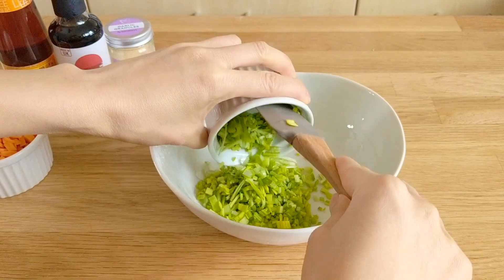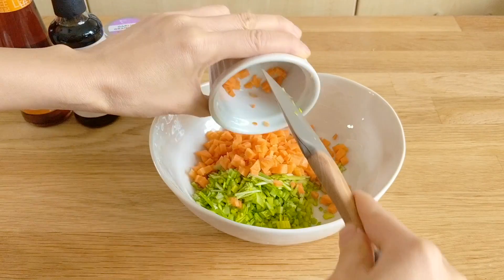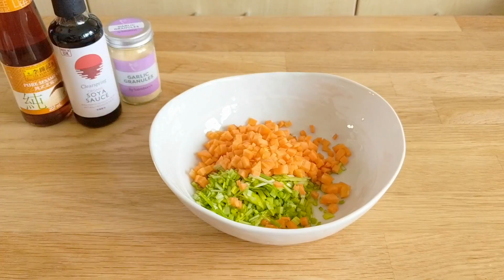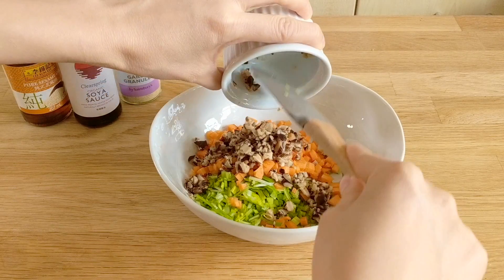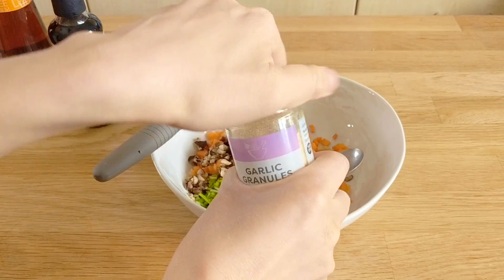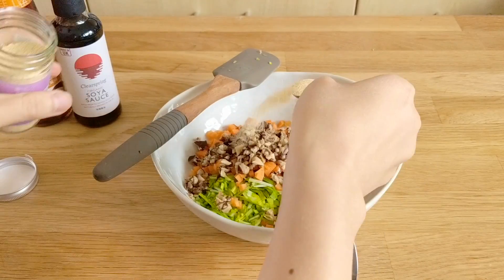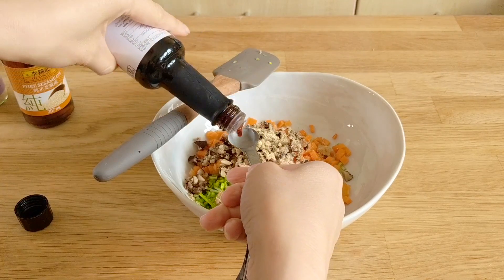Now the filling for these dumplings can be whatever you want. I'm just using a very basic recipe: a quarter cup of leeks, some carrots, some shiitake mushrooms, and then I season it with just some garlic powder, some soy sauce, and then some sesame oil. That recipe is all going to be down below and you just blend it all together.